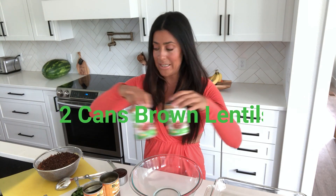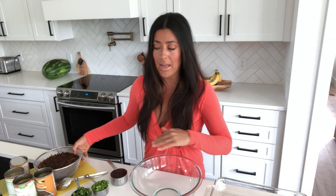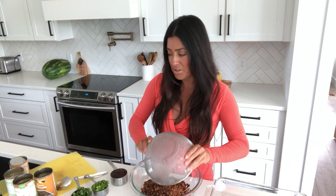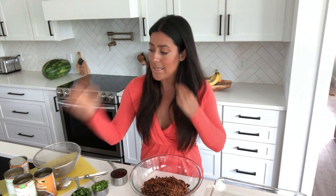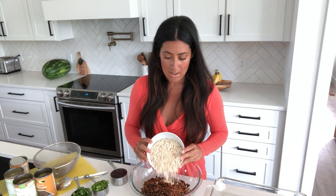The first thing you're going to need is two cans of brown lentils and two cans of black lentils, and you're just going to strain them and give them a rinse. I have all the lentils right here. I'm going to put them into my bowl and then add two cups of rolled oats. You can add two cups of breadcrumbs if you want, but I like it to be gluten-free.